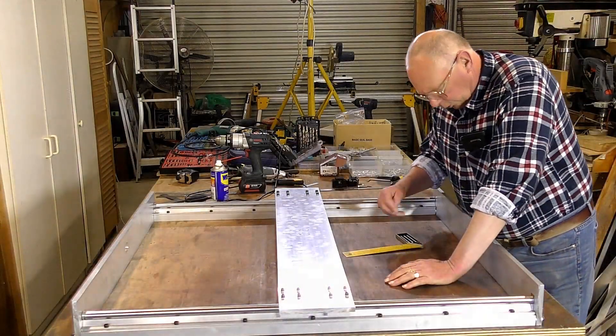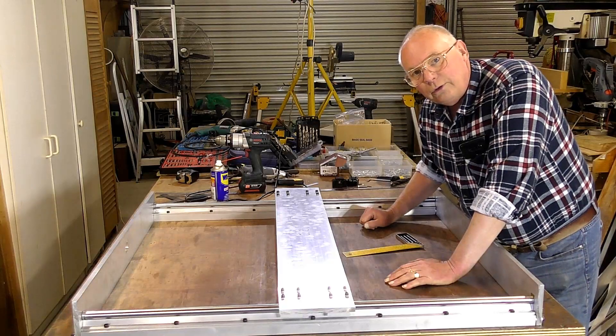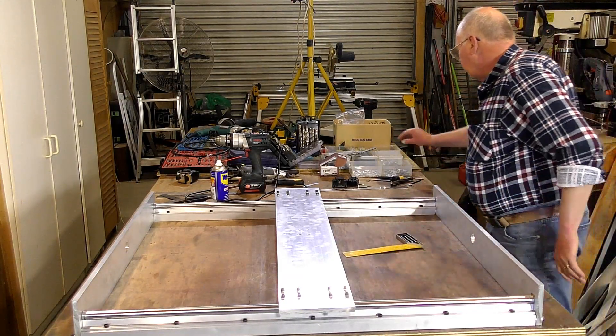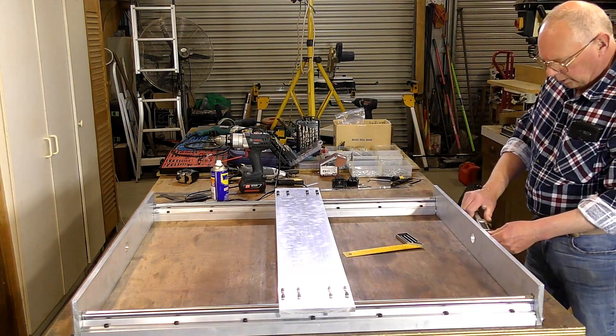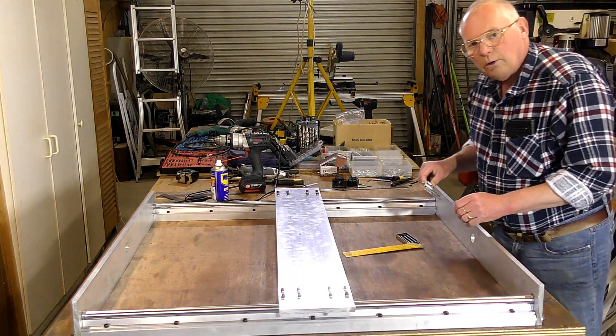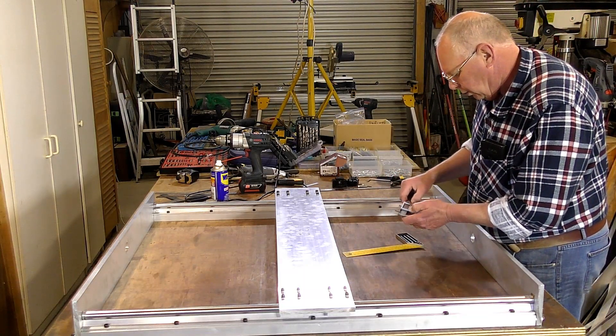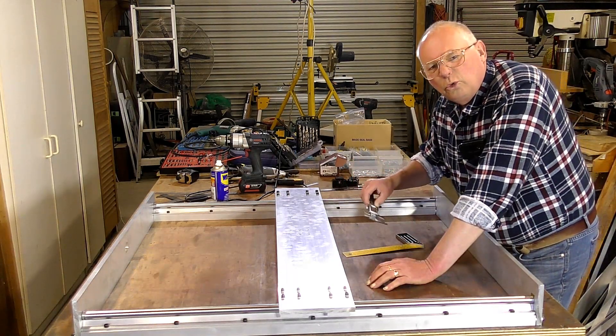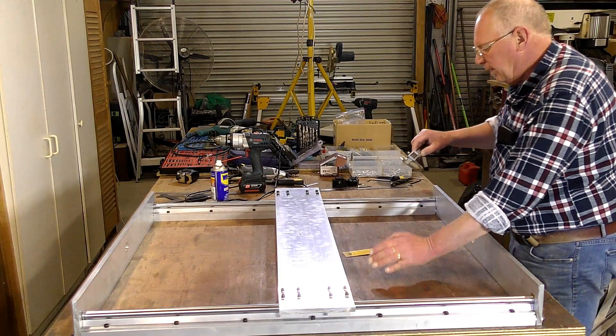We now have our holes drilled out to the right size, which in this particular case is 30 millimeters, or 1.2 inches.